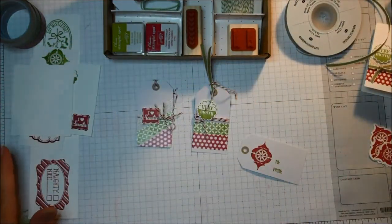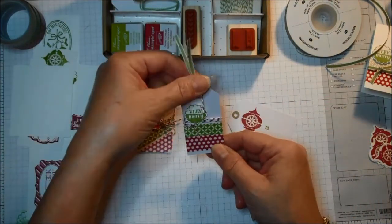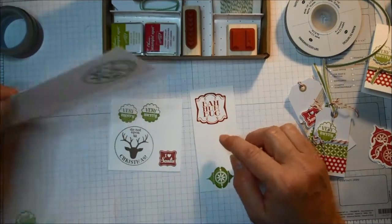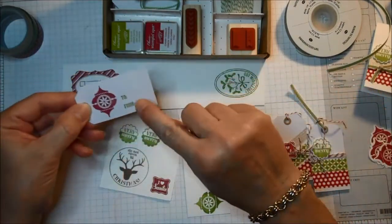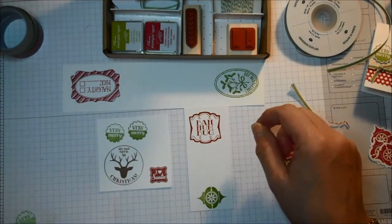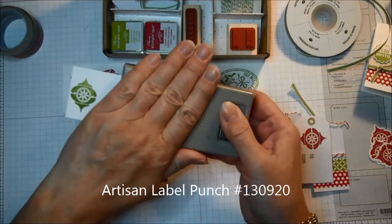With just a couple of extra little touches you can get tags made as quick and easy as this, or you can be a little more elaborate if you like. Here you can see some of the different images the stamp set comes with, and it also comes with a little to-and-from stamp you can use on all of your tags. Now the Bah Humbug image coordinates with the artisan label punch.